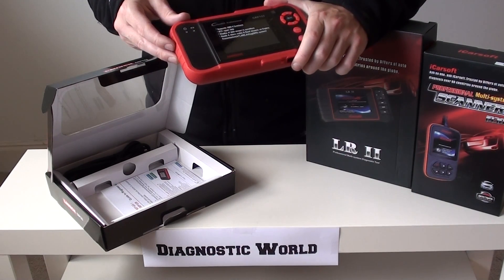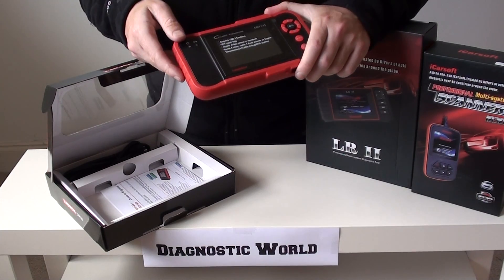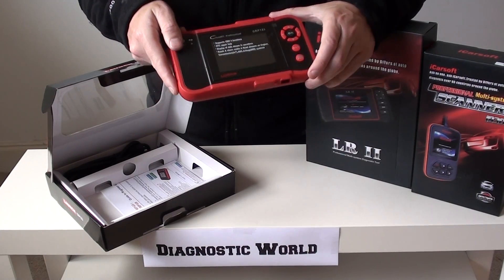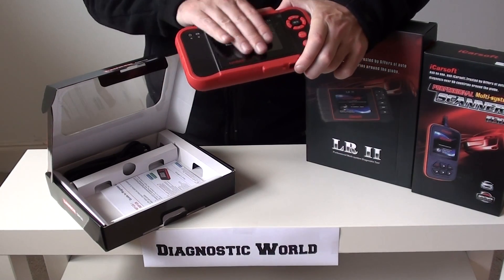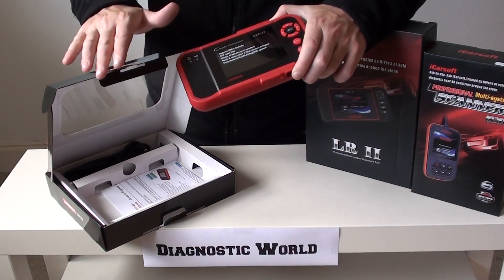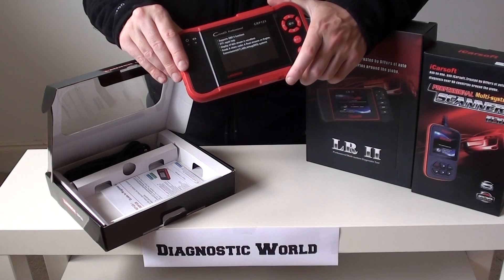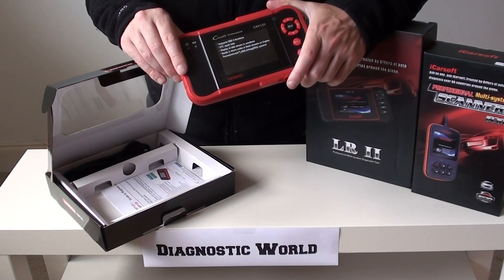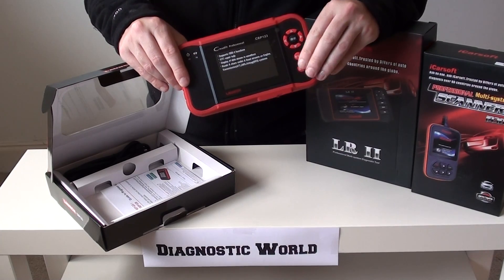It covers brands like BMW, Audi, VW, Seat, Skoda, Jaguar, Mercedes-Benz — all of the main major European brands this will cover. It doesn't cover Peugeot, Citroën, or Renault — you need a different kit for that. But this is what you'd need if you are contemplating diagnosing more than one car, or you look after more than one vehicle. The CRP123 is a good way to go.